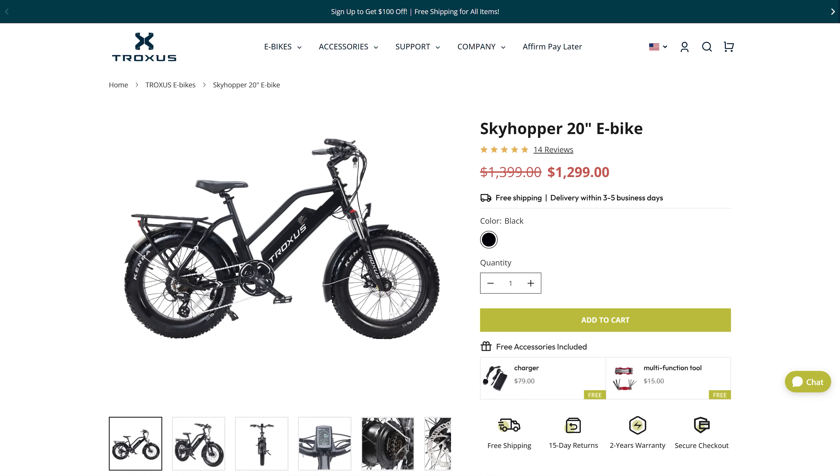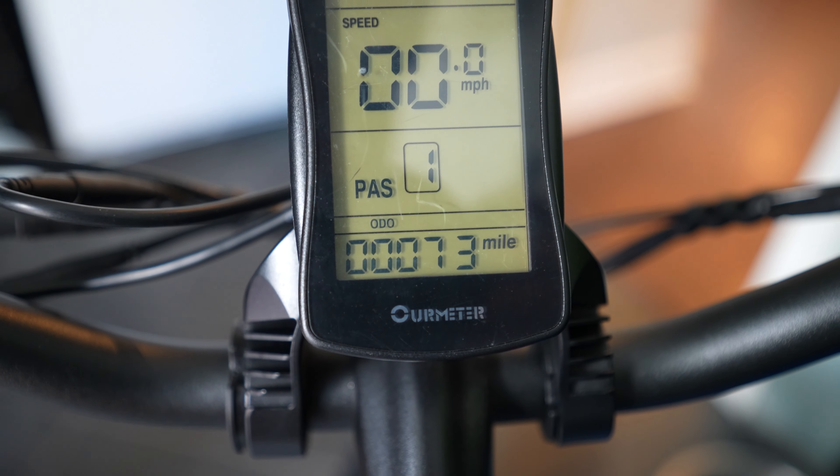This bike retails for $1,299 — so it's a $1,300 bike. Searching around, there seem to be different classes of e-bikes, and that price range lands you in the standard class. One of the most popular brands prices their bikes around $2,000, so depending on which Troxus bike you get, you're looking at six to eight hundred dollars cheaper than some of the more popular brands. That is a significant savings, and it is a pretty powerful bike.